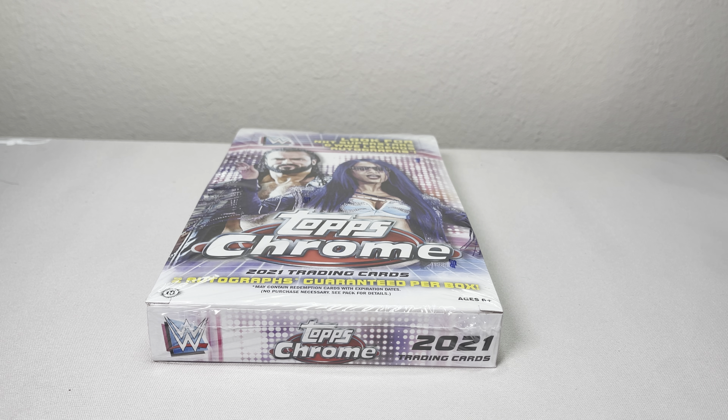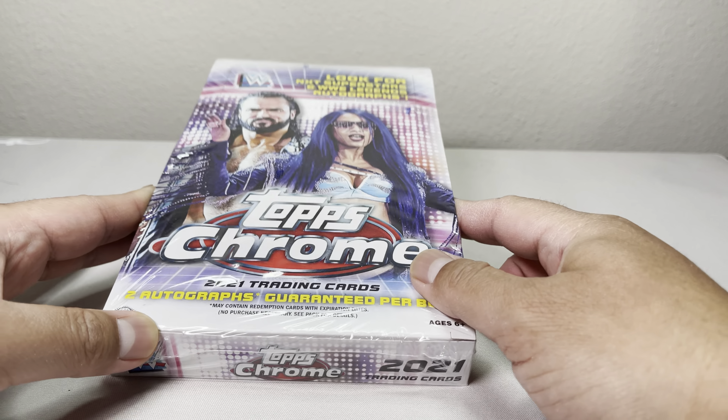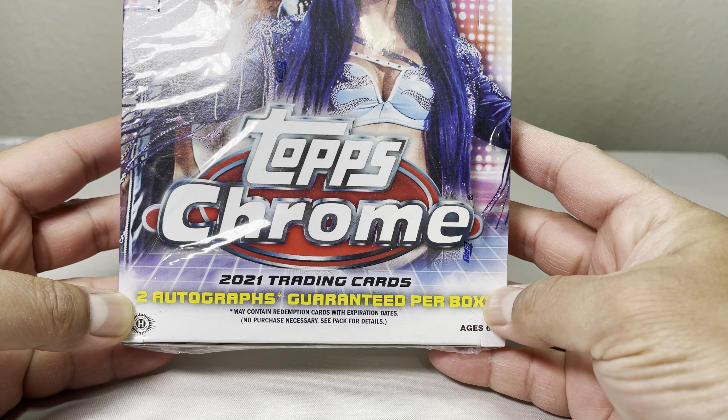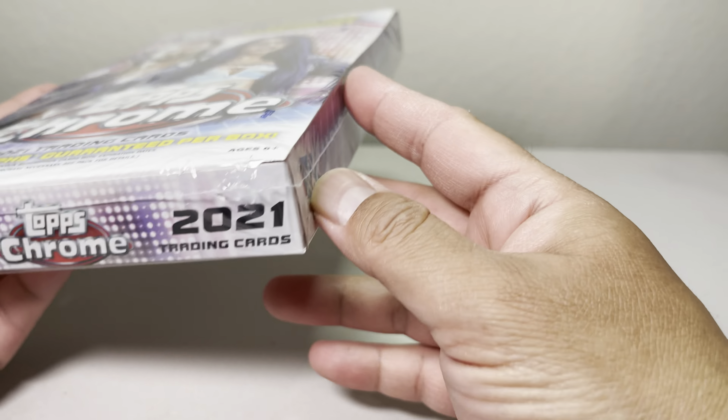PK's Awesome Collection is here with a 2021 Topps Chrome WWE hobby box opening. I bought three blaster boxes at $20 each — $60 total — then bought this hobby box for $80. Let's see if it's worth it to buy more blaster boxes or just go straight to hobby. With the hobby box, you're guaranteed two autographs per box.